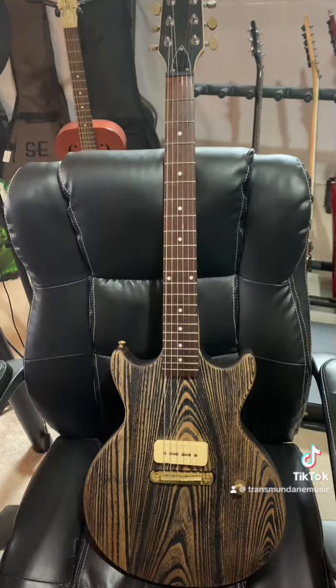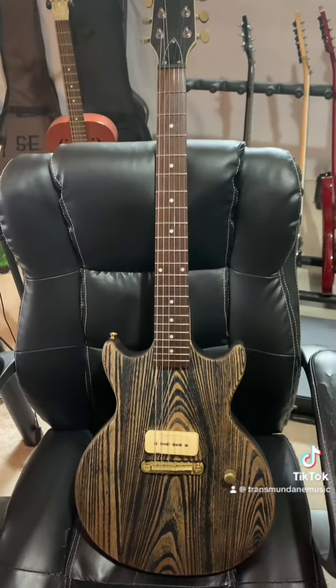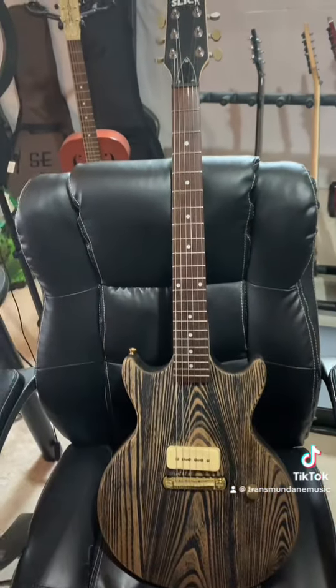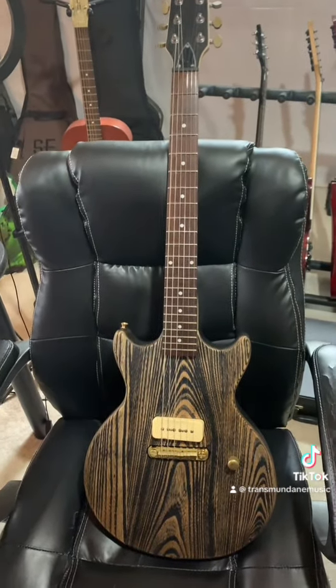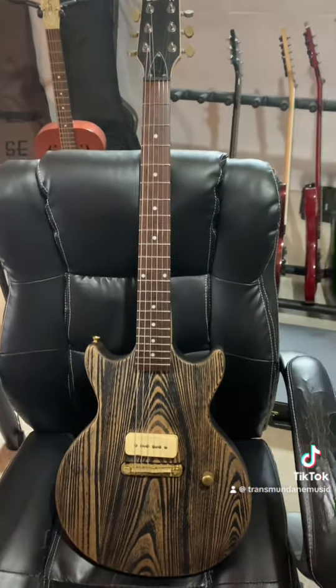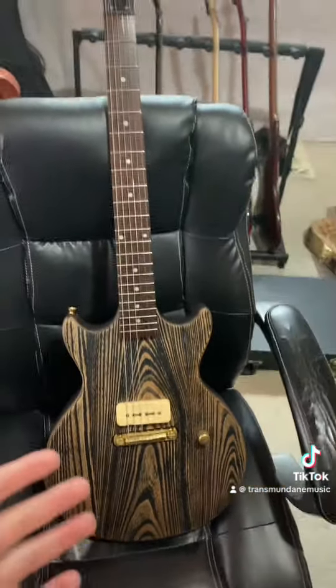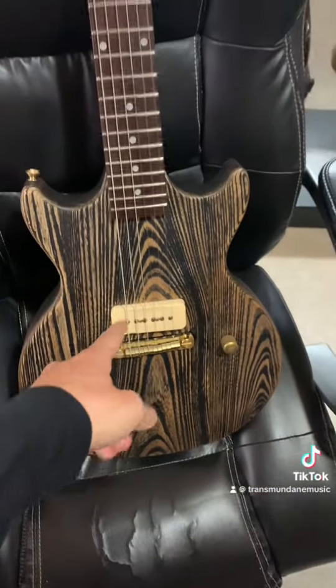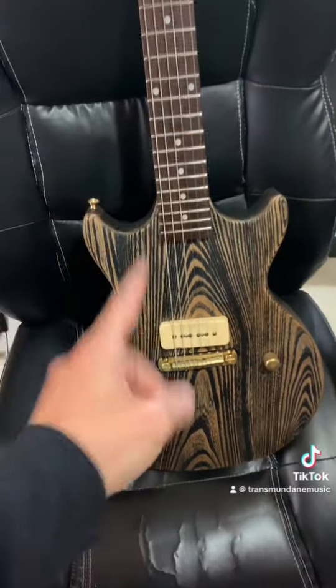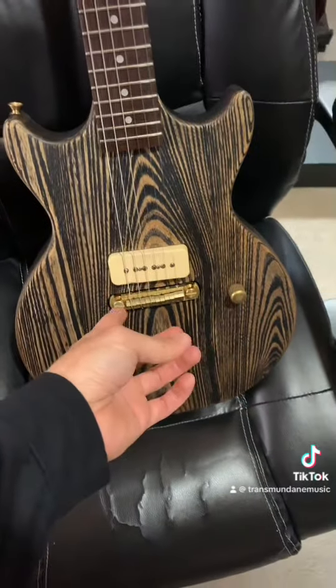That's what I was looking for — something I can throw around, not worry about it getting dinged up, but something that would be a workhorse both in the studio and in the live setting. That's what you're getting with this guitar. On the positives: excellent pickup. I am so impressed with this pickup — the pickup alone makes it worthwhile.